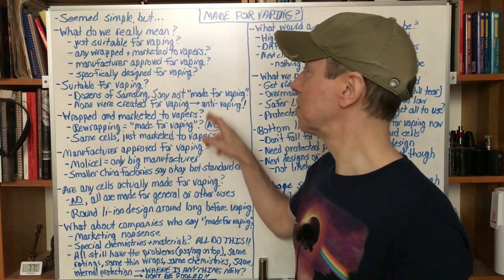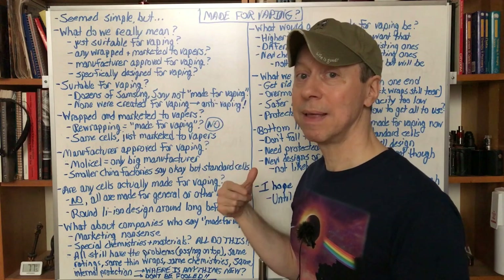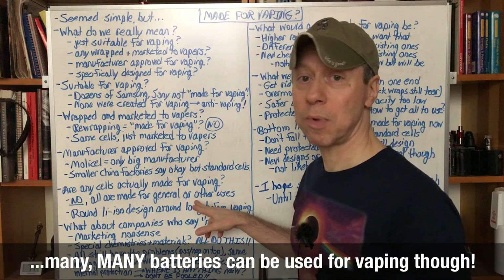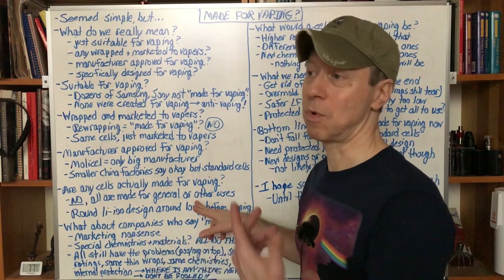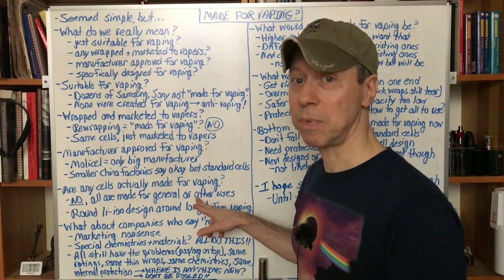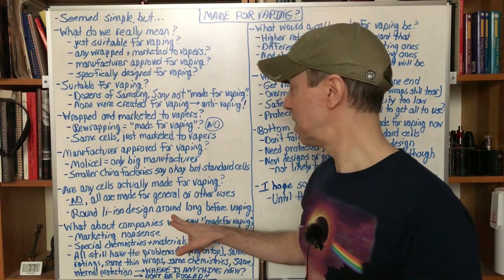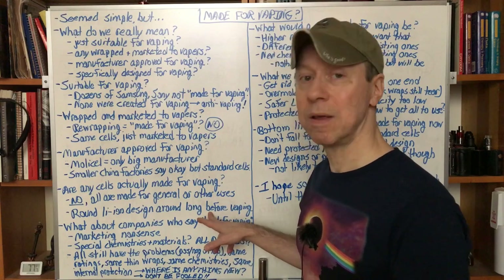The fourth option: specifically designed for vaping. For me, that's the only way you can have a battery made for vaping. So are there any cells actually made for vaping? No. All of them are made for general-purpose use or other specific uses like power banks and laptops. Every single one was made for use inside a protected — both physically and electronically — battery pack. They're not made for external use at all. That round lithium-ion battery design has been around long before vaping existed. None of these round cells were made for vaping.